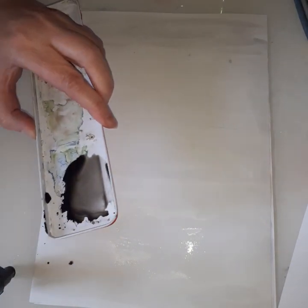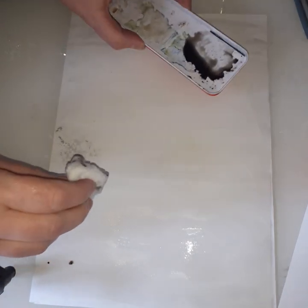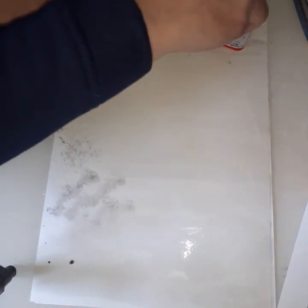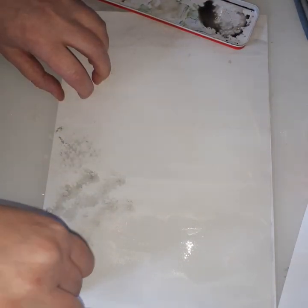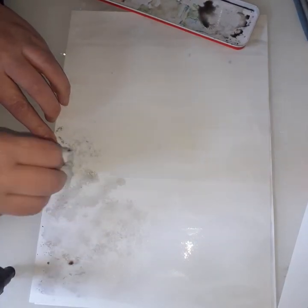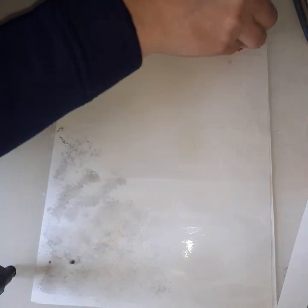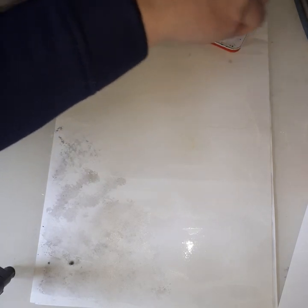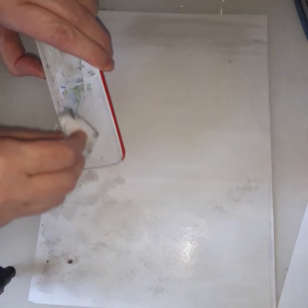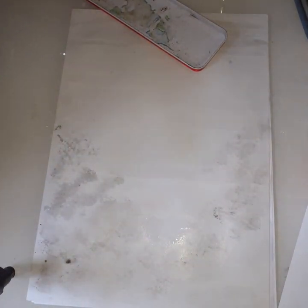I'm going to get my cotton wool, dip it in, and around the bottom where I've got my volcano I'm just going to dab. If you haven't got cotton wool, use a piece of screwed-up tissue paper — screw it up and it will give you the same effect. Cotton wool does absorb the paint quite quickly.